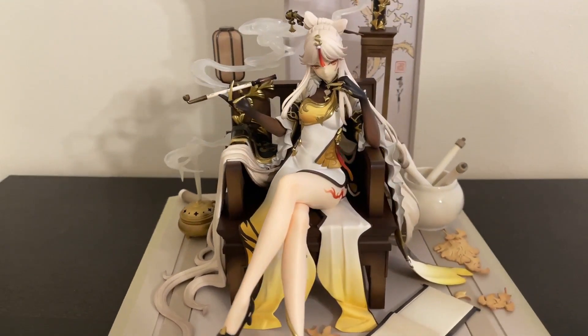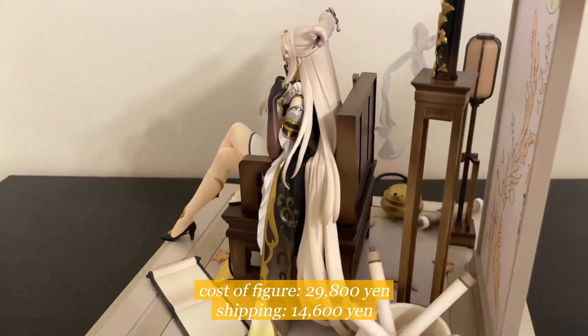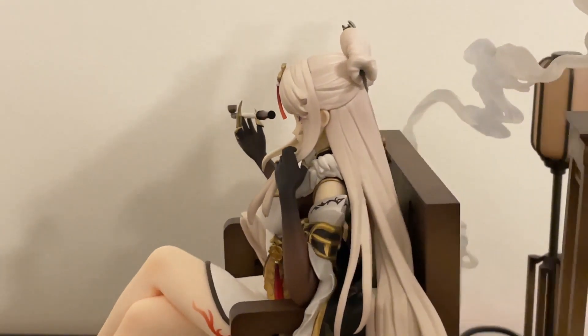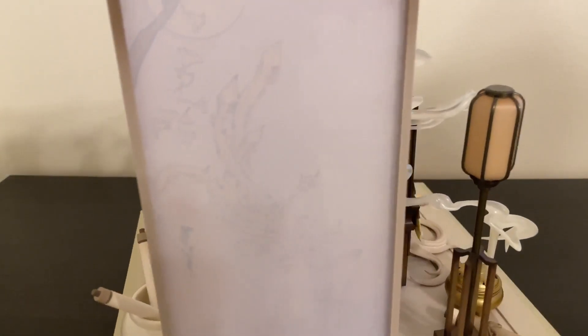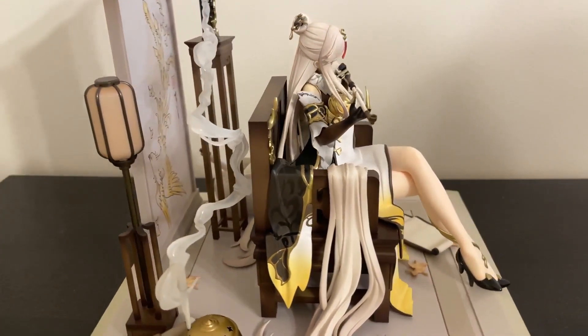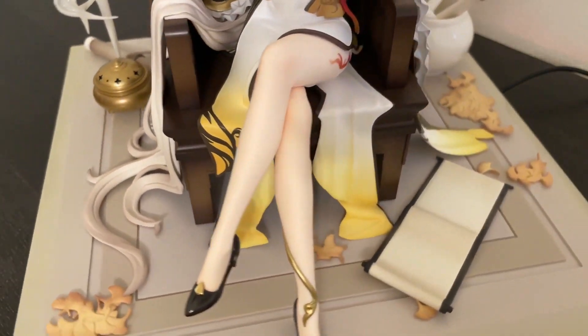So here she is. I paid 29,800 yen for her, with shipping being insane at 14,600 yen — all worth it like I said. The sculpt is so good. The gold embellishments throughout really give her that luxury look. The full setup gives you so much to look at, from the screen to the lantern, the smoke, and her flowing hair that drapes so nicely everywhere, along with her outfit.